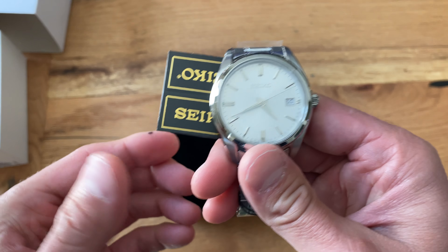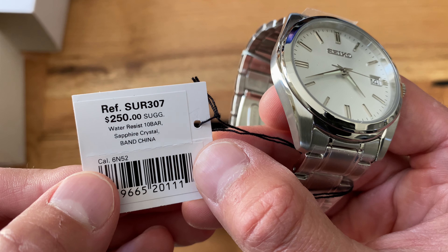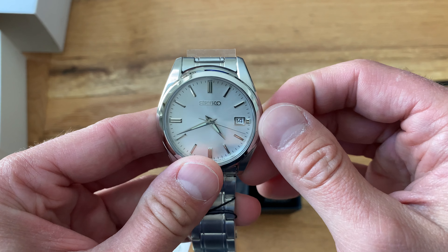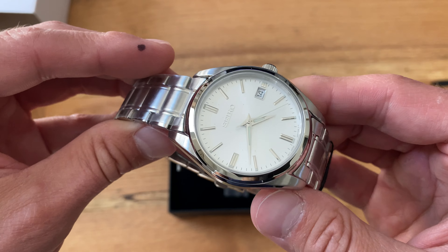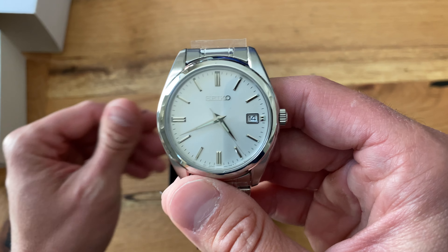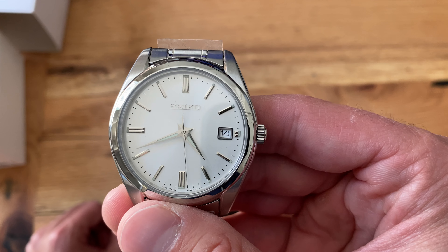The water resistance is 100 feet, so not great but not terrible. It's not a screw-down crown obviously, but man — for a quartz beater Seiko, something you can dress up or dress down, the white is kind of my favorite.